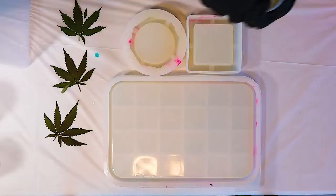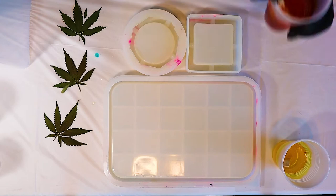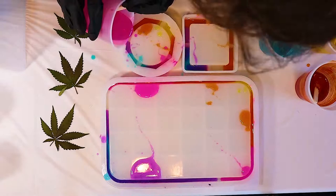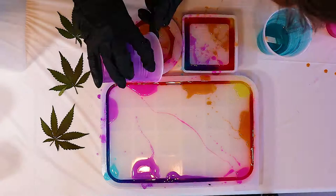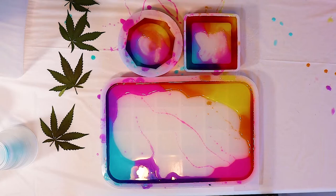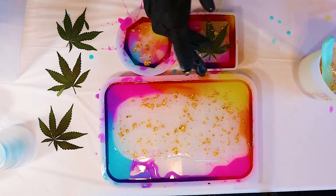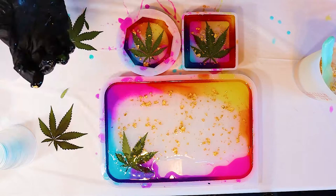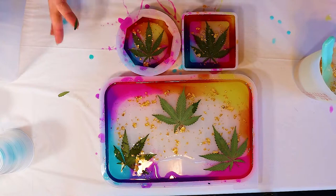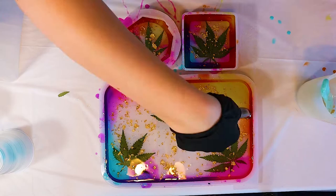Then I wanted to do a sunset color scheme. I did the same thing basically as last time, except using different colors when I divided the resin into five cups. This time I'm doing blue, purple, pink, orange, and yellow. I slowly pour a little bit of each color down until it's all filled — I definitely overfilled it a little bit. Same as last time, I took a cotton pad to clean up the center. I added gold flake to clear resin and poured that in the center, then placed my marijuana leaves face down in the resin and pressed them in. Then I poured the rest of my gold flake resin over the leaves and went over it with a torch.